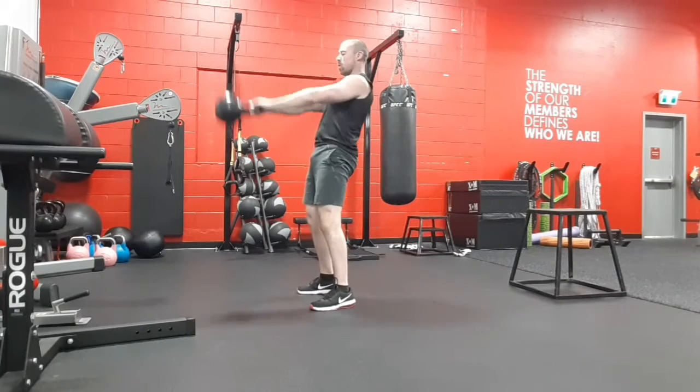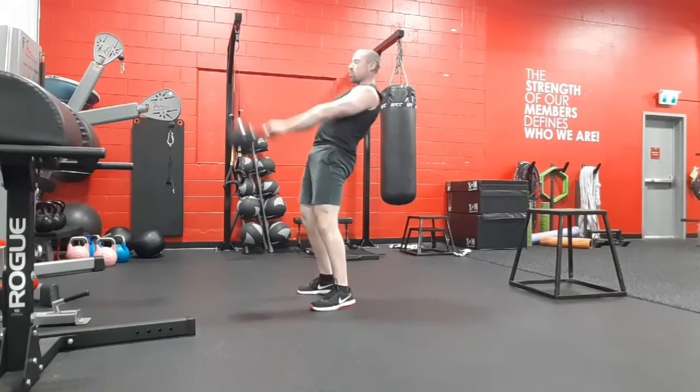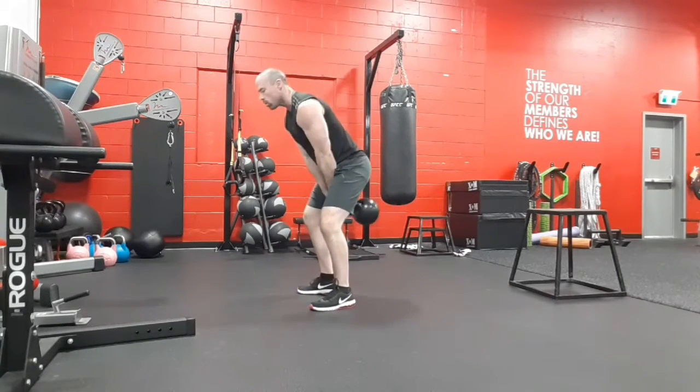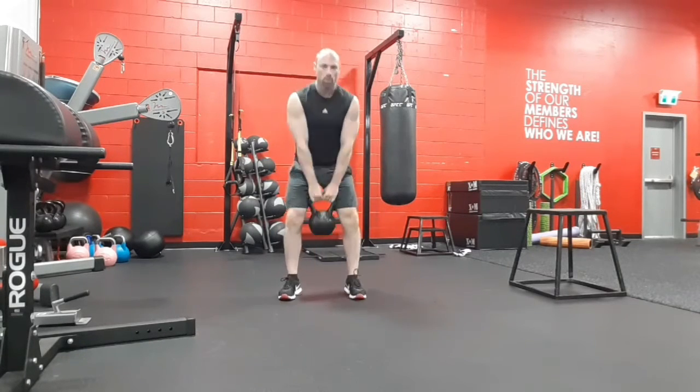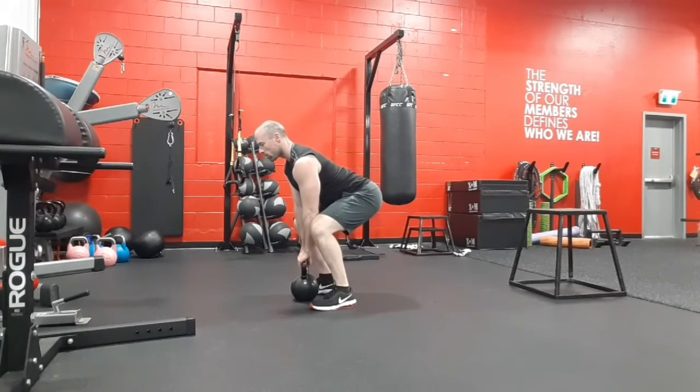Do a few reps — five or so — get a good rhythm, and then you're going to pop it off the hips. Your glutes should be coming to a full stop, squeezing the glutes hard, blowing out as you raise the weight. Arms are staying nice and loose — firm grip but not super tight.